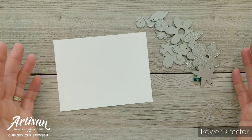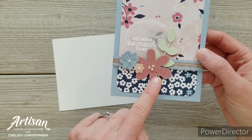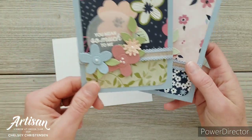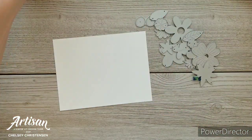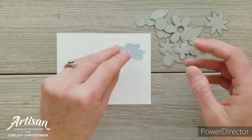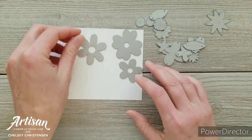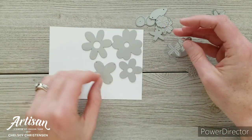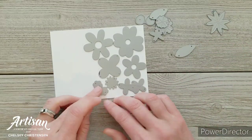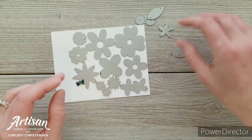Here is my quick technique. For these flowers I took coordinating colors — Rococo Rose, Petal Pink, Seaside Spray, Soft Sea Foam, and Pear Pizazz. I cut about a fourth of a sheet of cardstock, so four and a quarter by five and a half inches. Then I took all the flower dies I wanted to use for Rococo Rose, Petal Pink, and Seaside Spray and cut all the flower dies at one time.